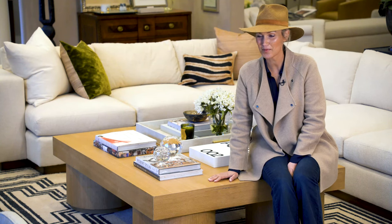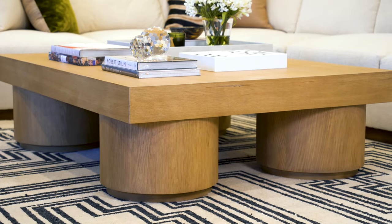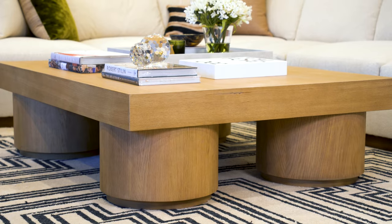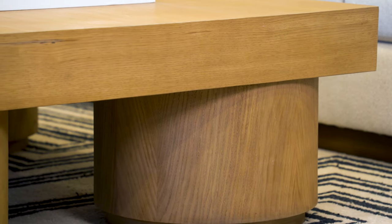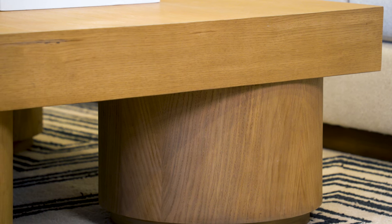I'm here with our Duke cocktail table. This is such a beautiful big piece. It's made from rift or quarter sawn white oak. The big, huge cylindrical legs are incredible.